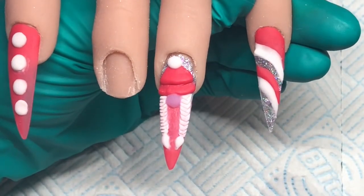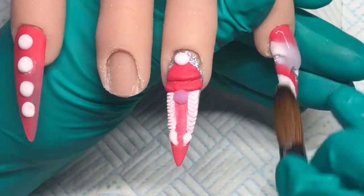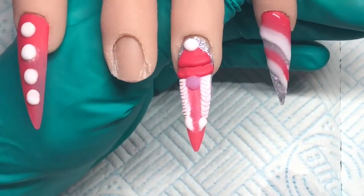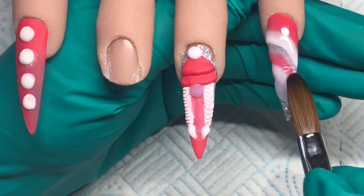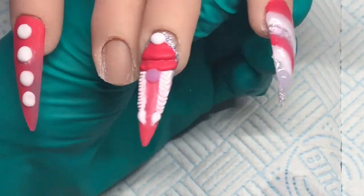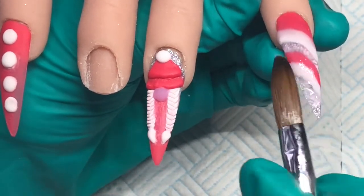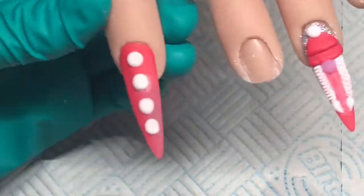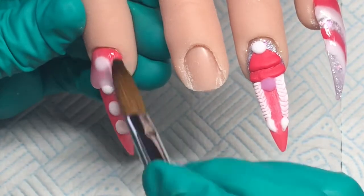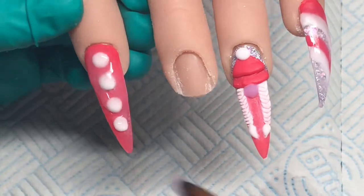So once I've done that I am just going to quickly cap these — so obviously there's the pinky and the pointer finger to cap. So I'm just applying that bead near the cuticle and then pulling that down the entire nail. And do exactly the same on the pointer finger. So once I've done the capping I will go in and just file the pinky and the pointer finger and I will be right back.